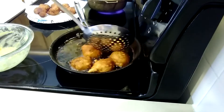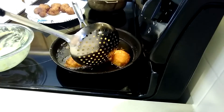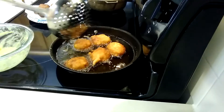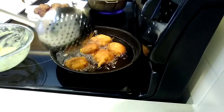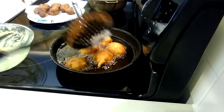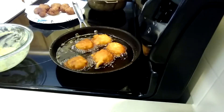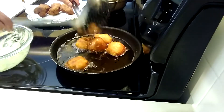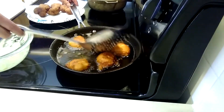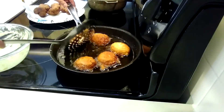You want to make sure it's really evenly cooked inside as well as outside. So you're gonna continue turning back and forth. I call these guys sweet corn nuggets, or sweet corn fritters.